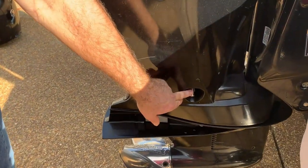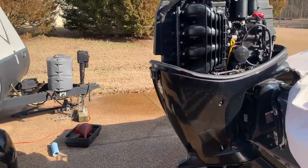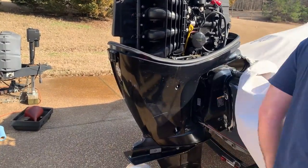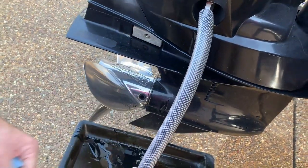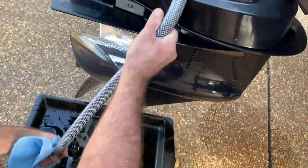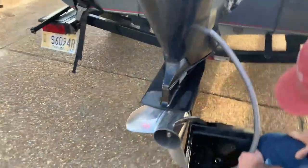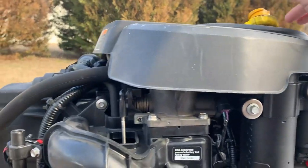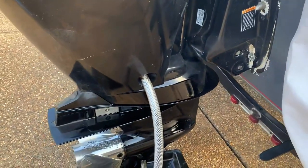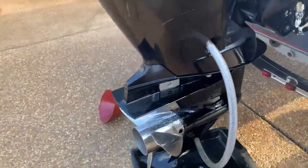We're going to hook a hose up — oil is going to drain out right there. We went ahead and took off our oil cap, got it sitting on top, hooked up the drain hose, and loosened the drain plug for the motor. We've got our oil draining — it's almost done, but we're going to let that keep draining for a minute and get ready to change our gear oil.